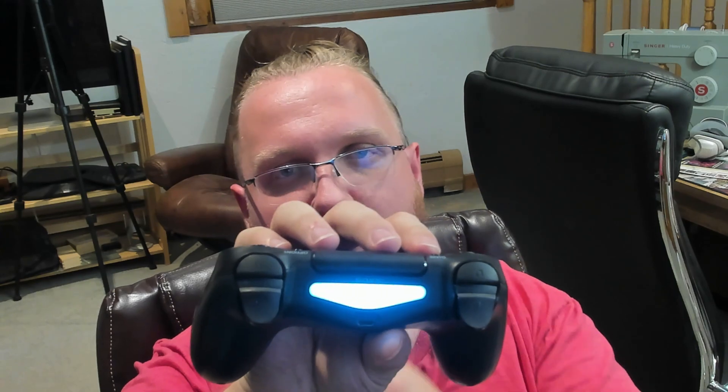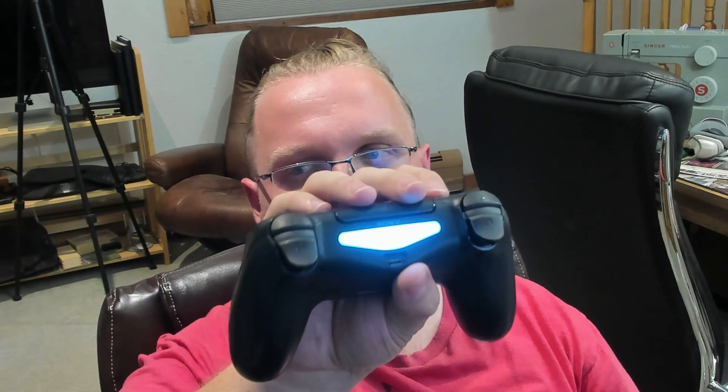Sometimes it works better than others, so let's try this again. We'll press and hold for three seconds — one, two, three — and then it should start to flash. Then we'll press and hold the Share and the PlayStation button. There we go. So when it's paired, this will light up instead of blinking. It might be hard to tell in the video — it looks white on my screen in the preview — but this is supposed to be blue, a solid color. And if you have your drivers open, it should appear normally inside your drivers so that you can use your PS4 or PS5 controller.